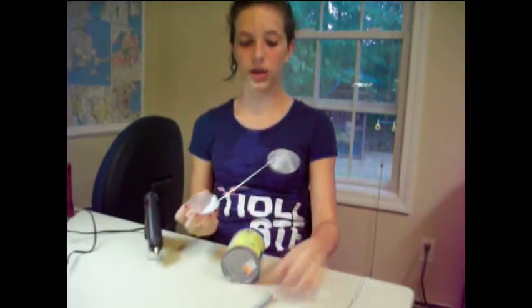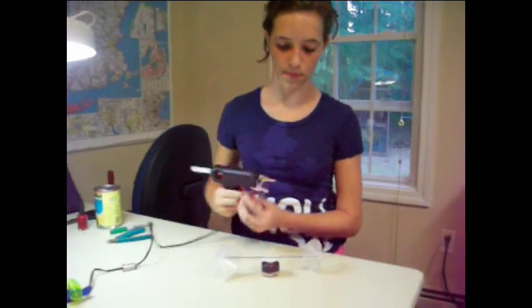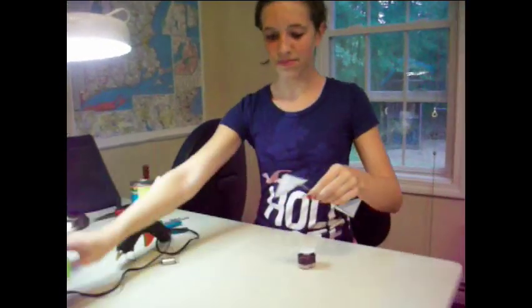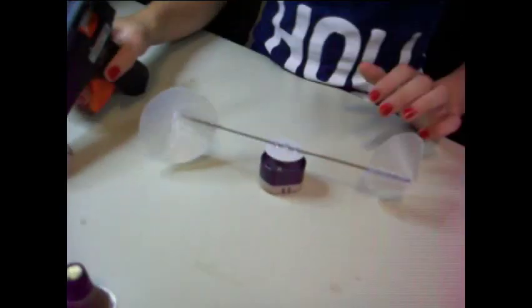We want it really in the middle exactly. You can take just a can of food or something to make sure it's balanced, then mark it with a pen. Now that's pretty much straight, so now I'm going to glue this down to the motor. Now the head of your anemometer is done.